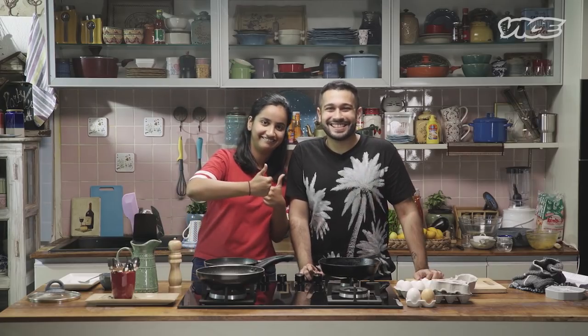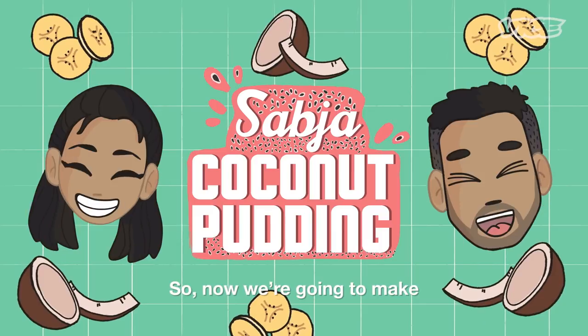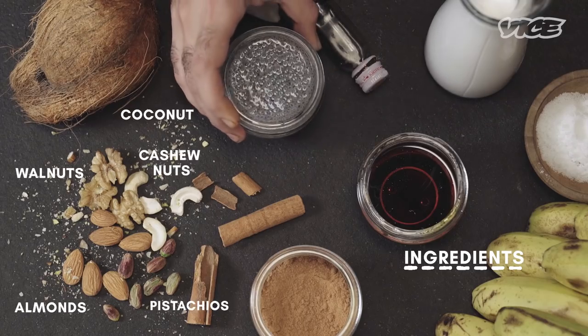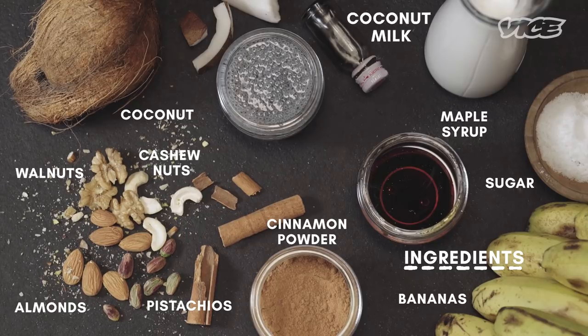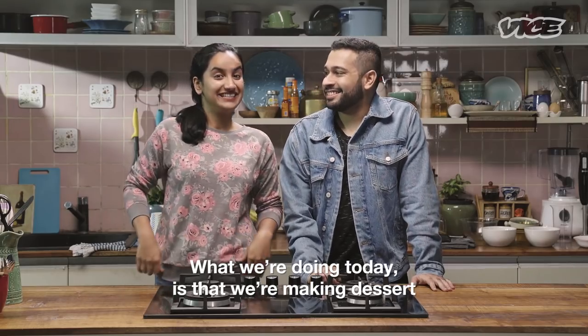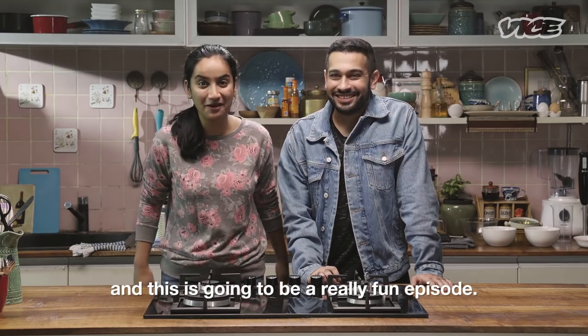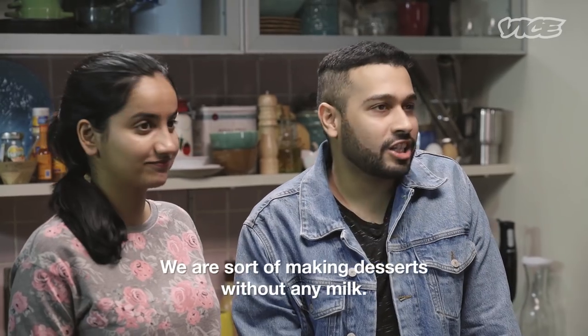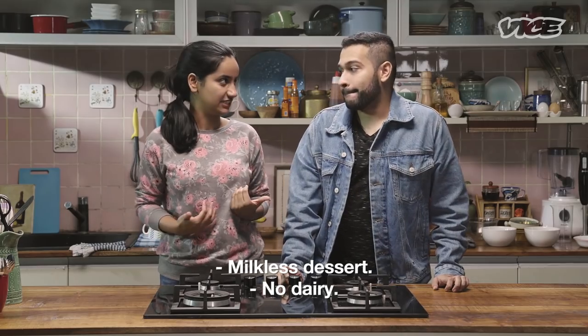It's all about loving your condiments. So now we're going to make sabza coconut pudding. What we're doing today is making dessert and this is going to be a really fun episode — except I forgot to tell you one thing. We're sort of making desserts without any milk. Milkless dessert. No dairy.